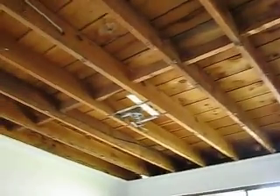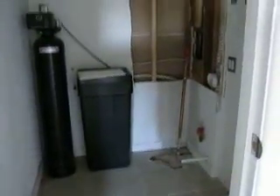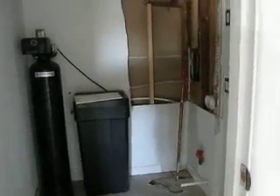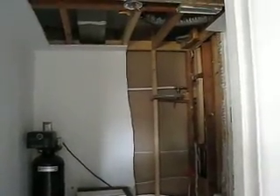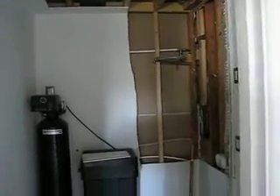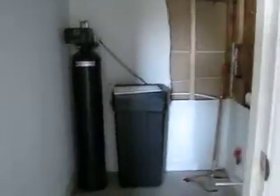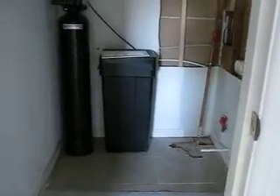Here we're in a bedroom. Our challenge is doing all of this work while also protecting these floors — sometimes the protection is a bigger trick than the demolition. Here's the guest bathroom — not too much to be seen. In the laundry room, there was a 50-gallon gas water heater, but we are going to be replacing that with a tankless electric water heater. That should make a big difference in their supply as well as efficiency.